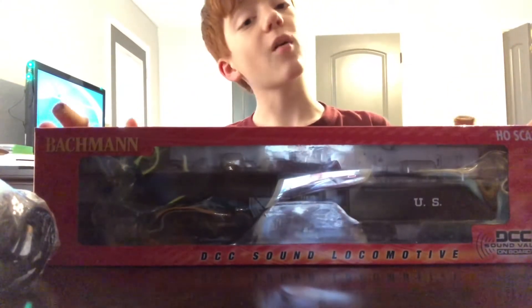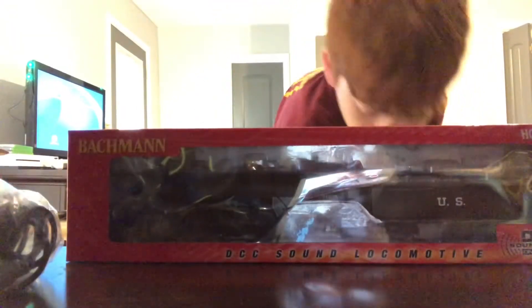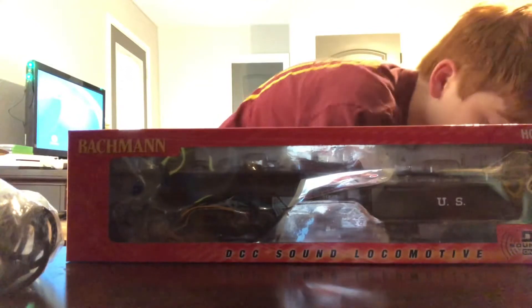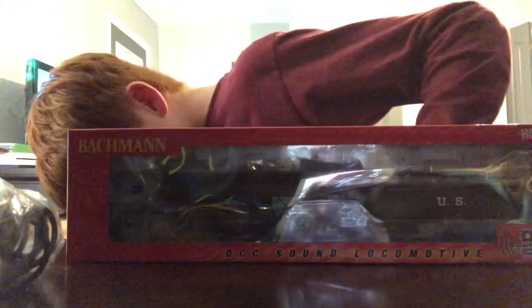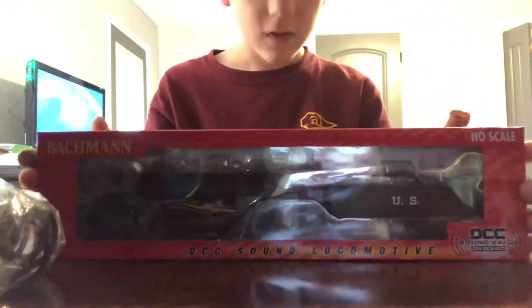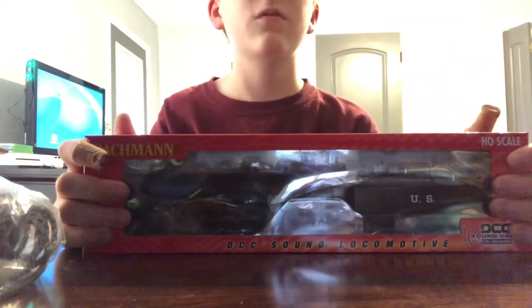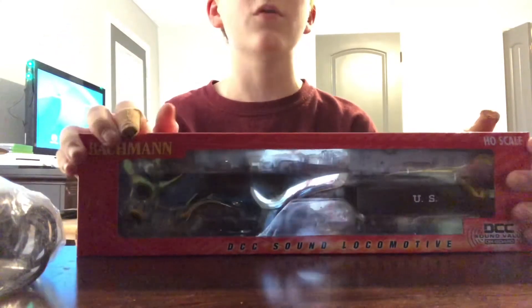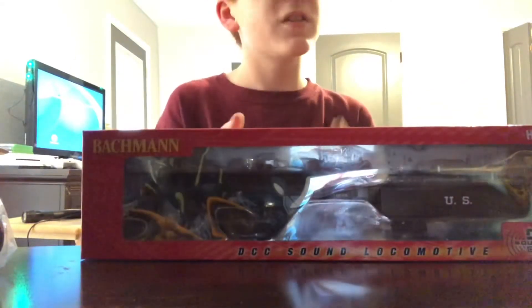Hey guys, welcome back. Today we're taking a look at the Bachmann 2-8-2 Mikado steam locomotive in HO scale. If you're not familiar with model trains or trains in general, the Mikado was a steam class locomotive built around the 1900s. Let's get it out of the box.